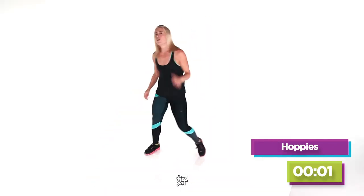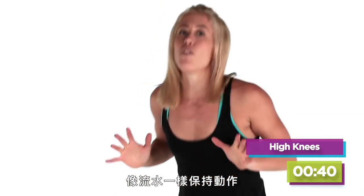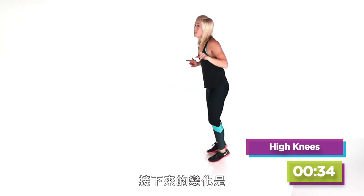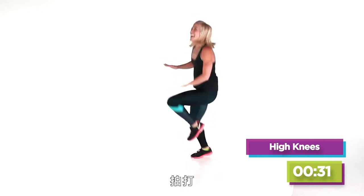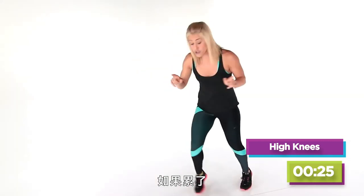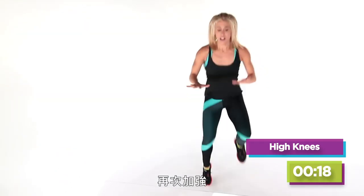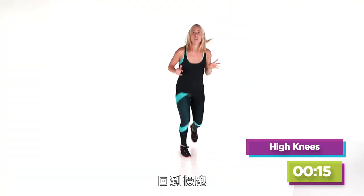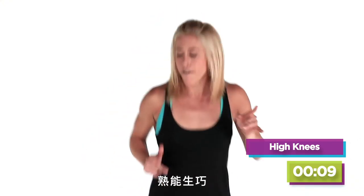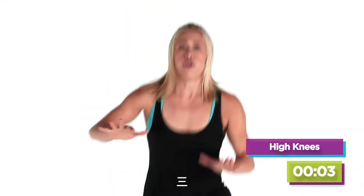Next move: jogging in place. We're moving light and constant — like you're floating. That's what an athlete does: they're moving, they're light, not stiff. Hit, hit, hit, hit — keep going. Hit your knees with your hands. If it gets too tiring, come back to the jog — find your fit. Halfway there, just try again, bring it up. Let's do the last 10 seconds together. Practice makes perfect — bring it up! Five, four, three, two — done!